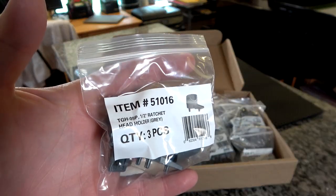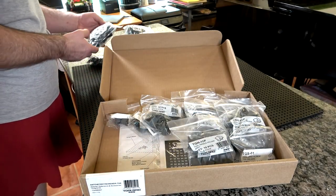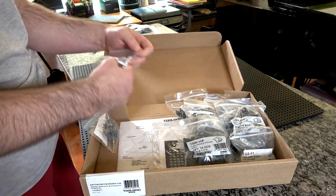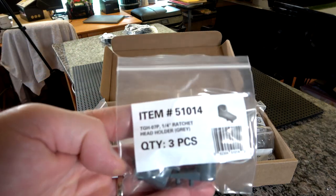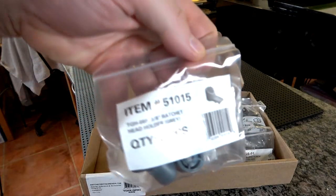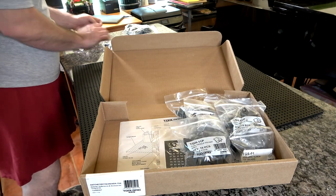One end you'll use for the handle and the other end for the tips. There are also ratchet drive head holders — they have quarter, three-eighths, and half-inch drive sizes, and those come three to a pack. There's the quarter-drive ratchet holder, three to a pack, and the three-eighths-drive ratchet holder — that's for the drive side. For the handle side, you'll use the handle holders.